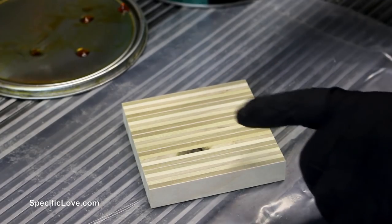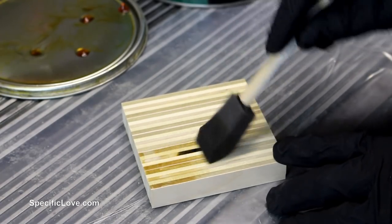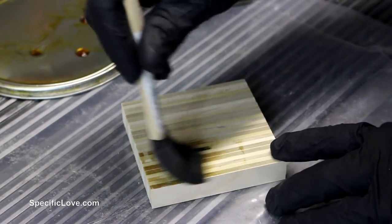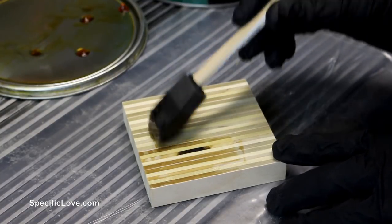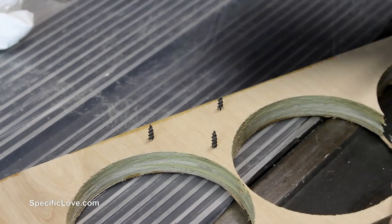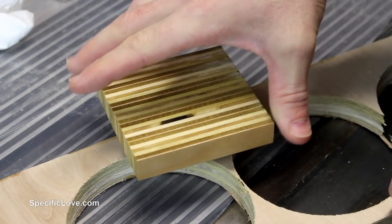To protect these coasters we're going to put on some urethane — not only will it help the grain stand out a little more, it'll also protect it from any condensation from your drinks. Here's a good way to dry them: I just have some screws going through some wood so you can set the coaster right on top, and it's less likely to create any marks on the bottom.